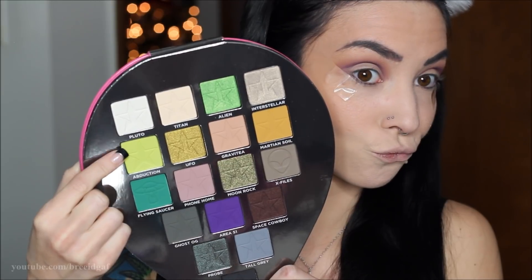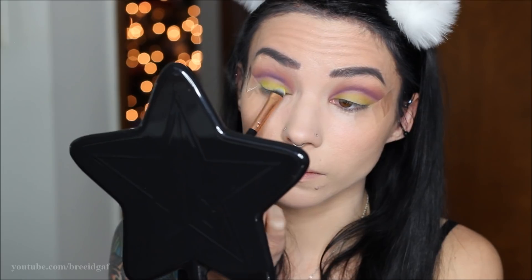Now we're moving on to the fun green colors. The first shade I'm laying down as a base is called Abduction. On a flat top eyeshadow brush I'm packing this on the lid wherever there isn't purple eyeshadow.